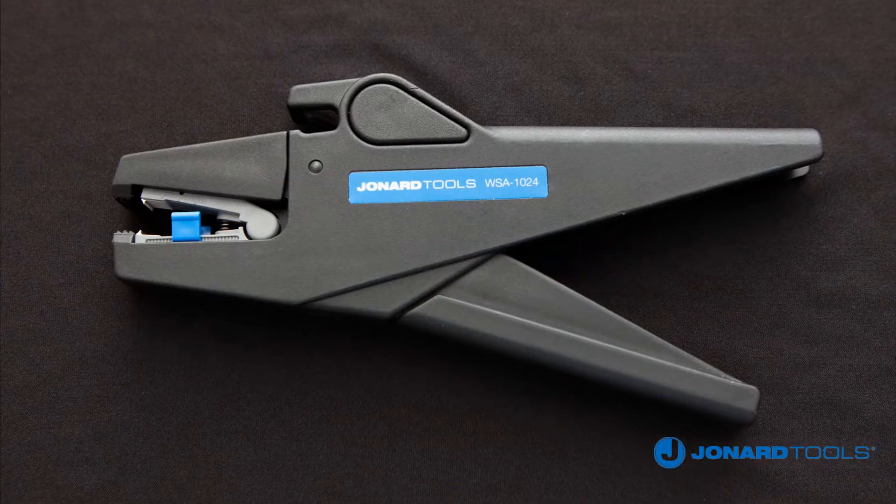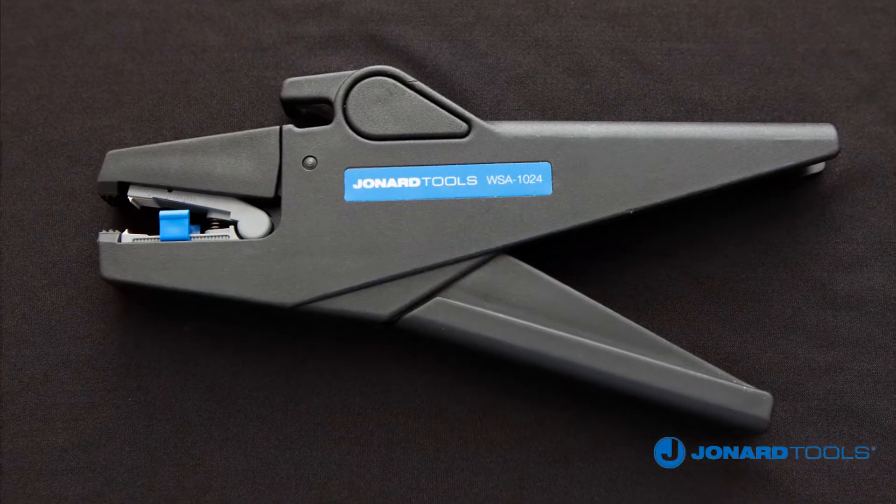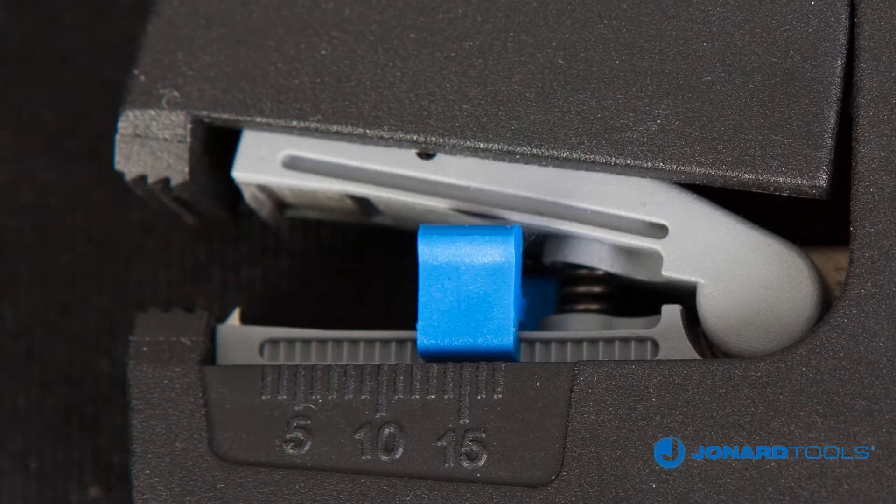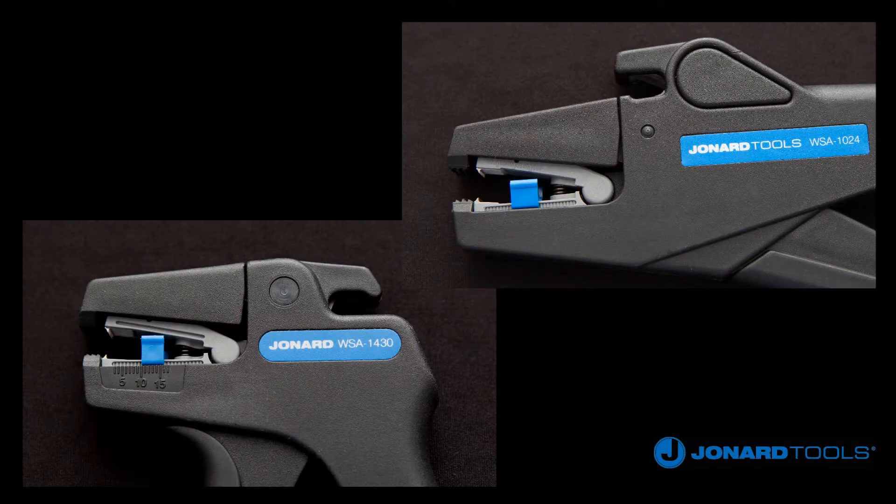The WSA 1024 will strip wire from 10 to 24 AWG, and the WSA 1430 will strip wire from 14 to 30 AWG. Both are designed with an adjustable strip length stop for stripping wire up to 15 mm.